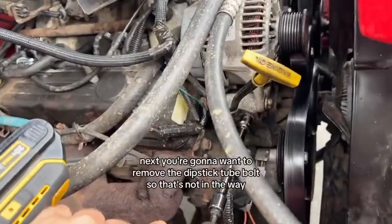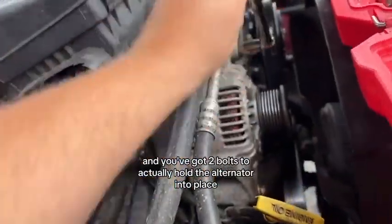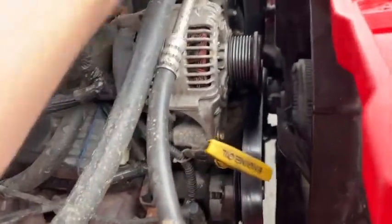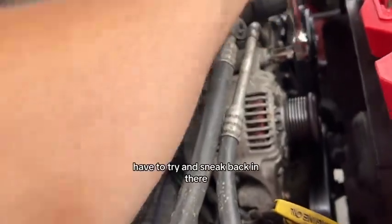Next you're going to want to remove the dipstick tube bolt so that's not in the way. You've got two bolts that actually hold the alternator into place — one up top and one down the bottom. I'm loosening all this so I can get to those wires back there first, removing the bolts ahead of time.